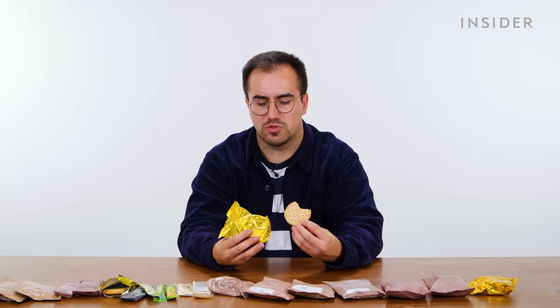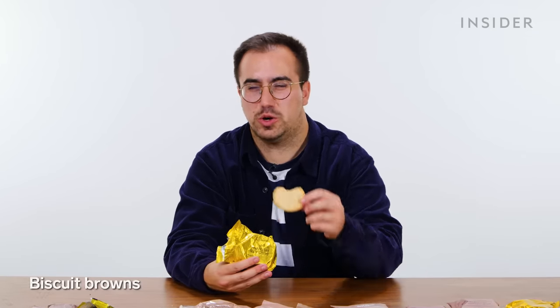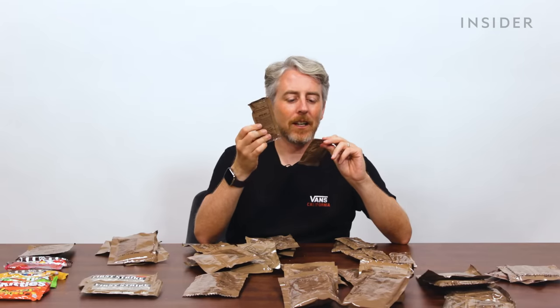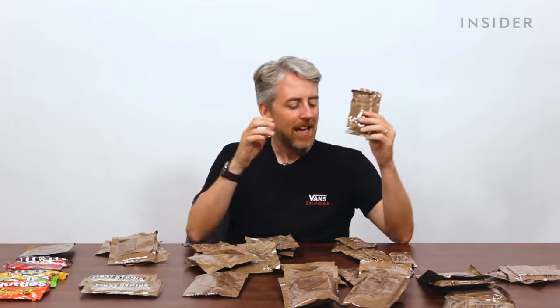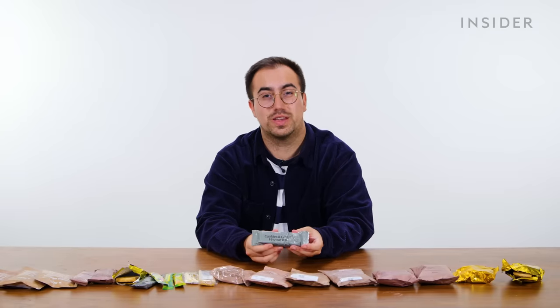Next up are UK biscuit browns — after tasting it, I'm still equally unsure what it is. It's like a sort of bran, wheat-y cracker type thing. For fruit spreads, you've got apple jelly, strawberry jam, and grape jelly from earlier. And finally there's a cookies and cream bar.